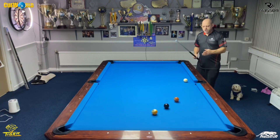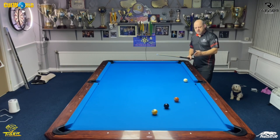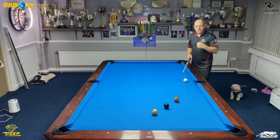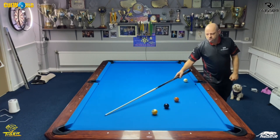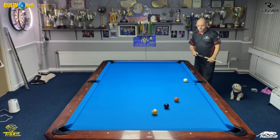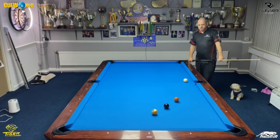What I'm going to do here is play bottom left, maybe about a tip below center of the white ball, try not to overpower the cue ball, and just hit it with a really good solid stroke, allowing the white ball to grab nicely. So let's give it a go.